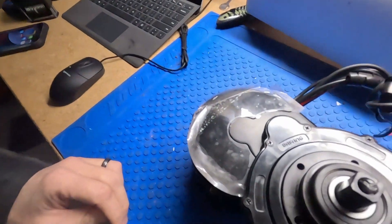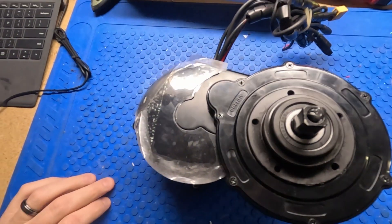Hey guys, Johnny Nerd here. Today we're going to be talking about the new Bafang BBS02 CAN bus motor that just arrived. I'm so excited — we're going to go over this motor, open it up, take a look at what's different about it, and try to answer as many questions as I can ahead of time before you guys ask them.